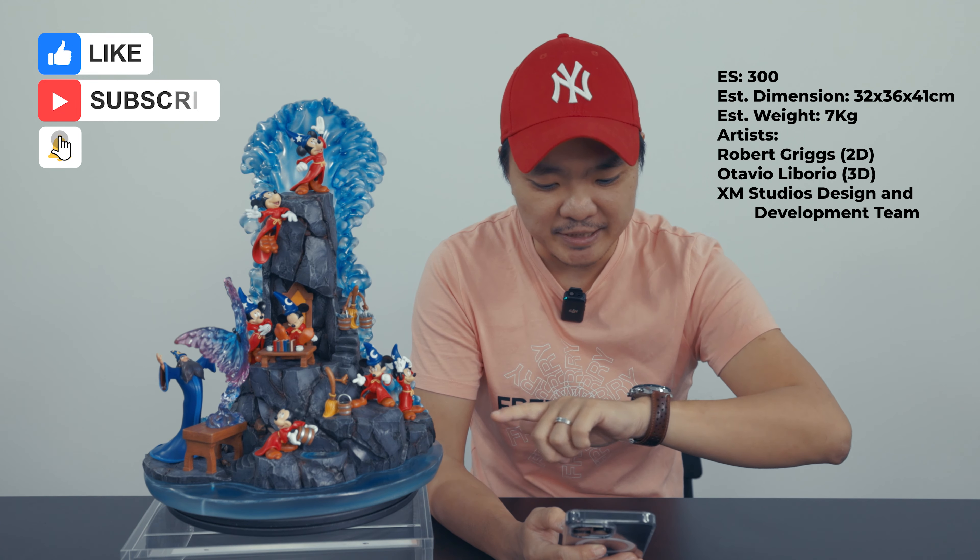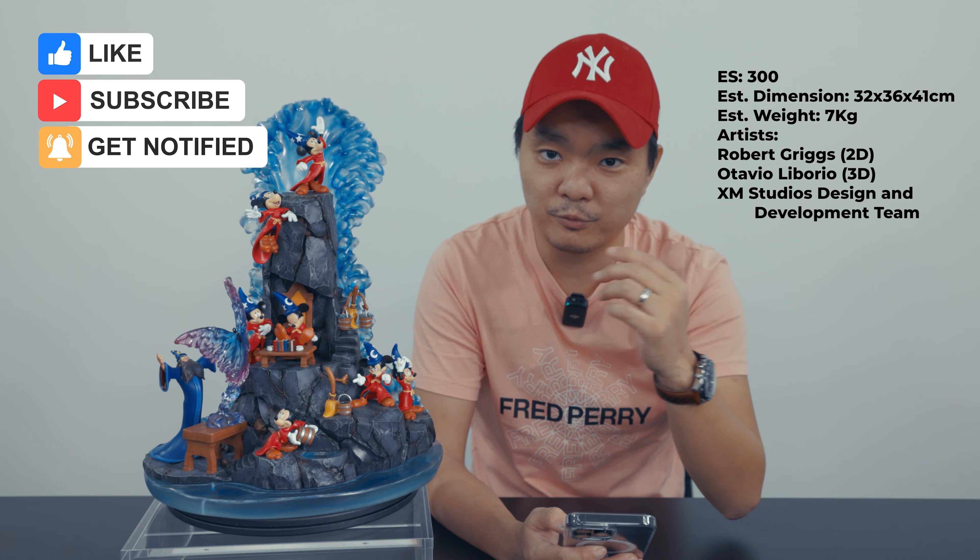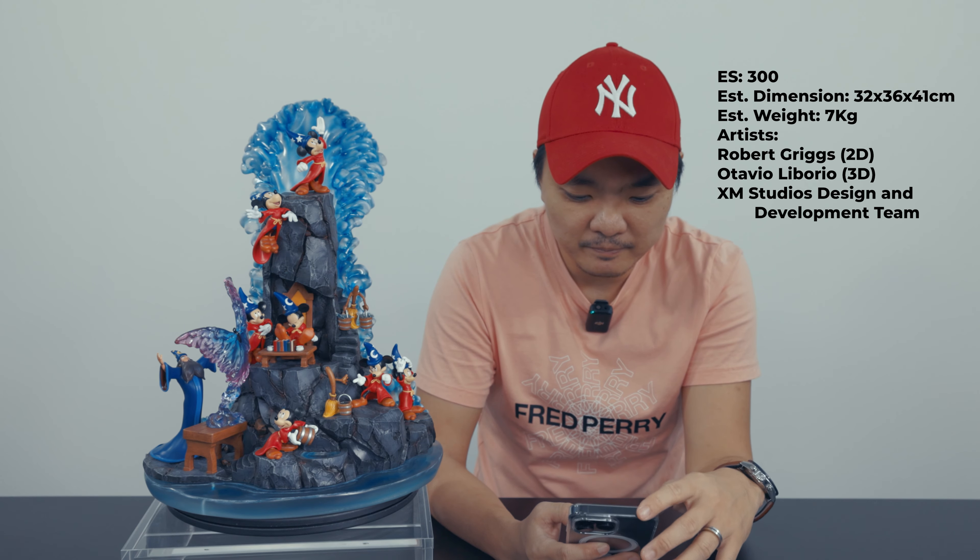First things first — this is already on XM Studios' website for pre-order, entitled Fantasia. It has dimensions of approximately 32 cm depth, 36 cm width, and 41 cm height. The weight is around 7 kg. It has an edition size of 300, which is quite a really good edition size. The artists are Robert Griggs for the 2D, Otavio Liborio for the 3D, and XM Studio for design and development.